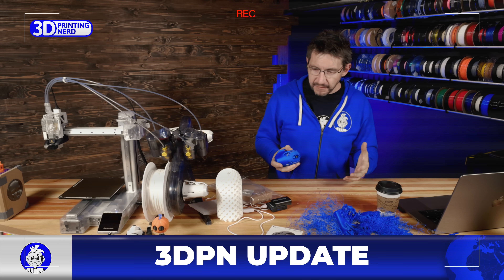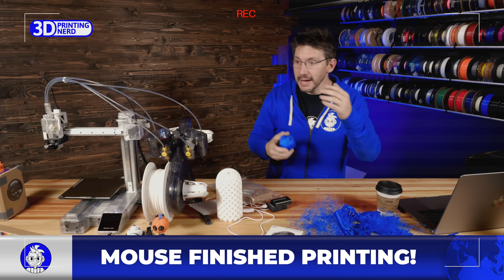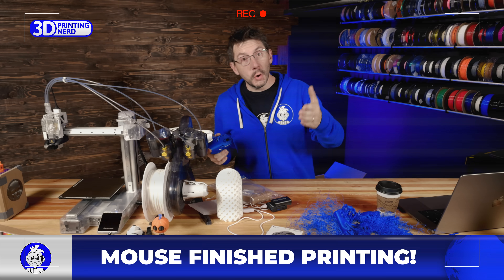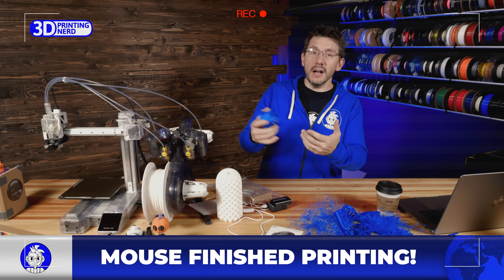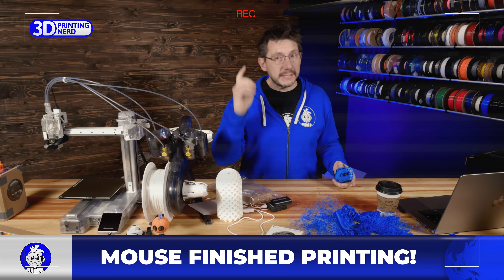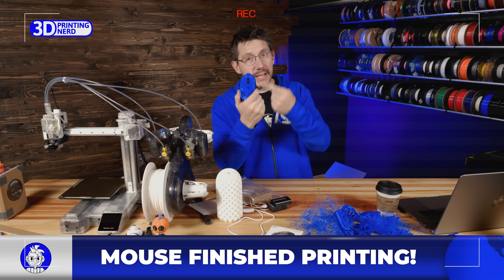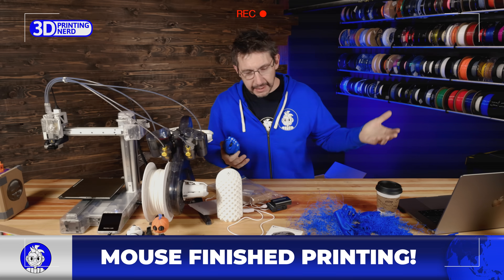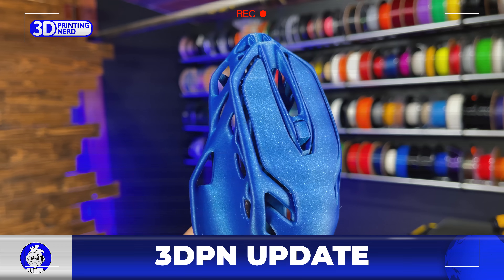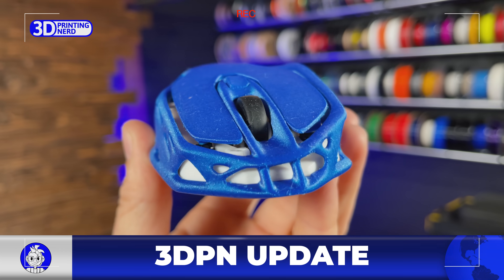A lot has happened since the original filming. Here's the mouse — it completed! I was having all sorts of issues, emailed Bambu, and they said others with this machine were having the same problems. They asked if I could get it to work and send them the print file. Here's what I changed: I added a 10mm brim and changed the Z-hop to 1mm. The thinking was that if the nozzle contacts a tall, thin model it might knock it over, so with that brim and extra Z-hop, it completed beautifully.